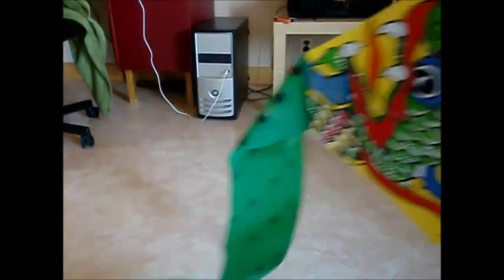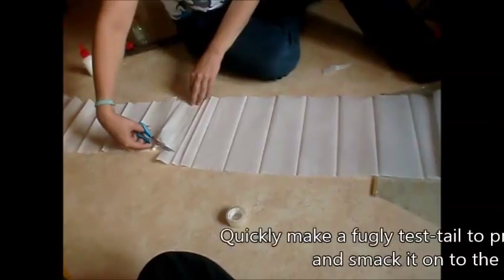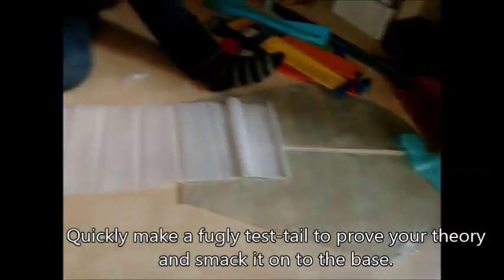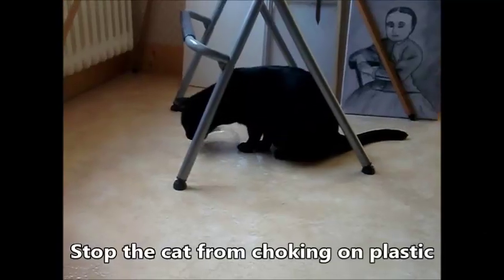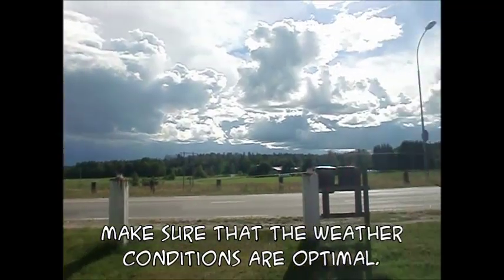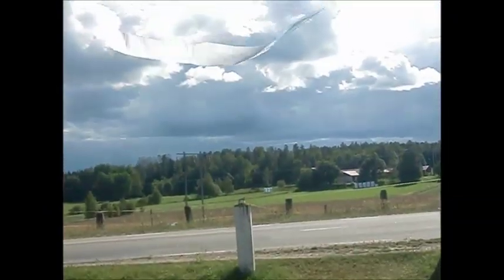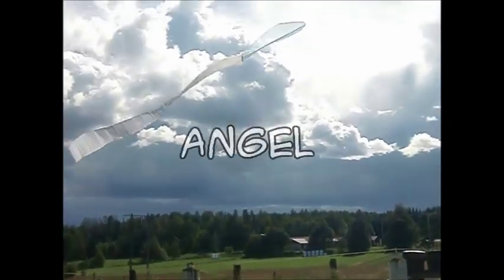It doesn't! You finally realize that the tail of a kite isn't just there to look pretty — it has a function. It can't fly without it. Quickly make a fugly test tail to prove your theory and smack it on the base. Stop the cat from choking on plastic. Make sure that weather conditions are optimal.